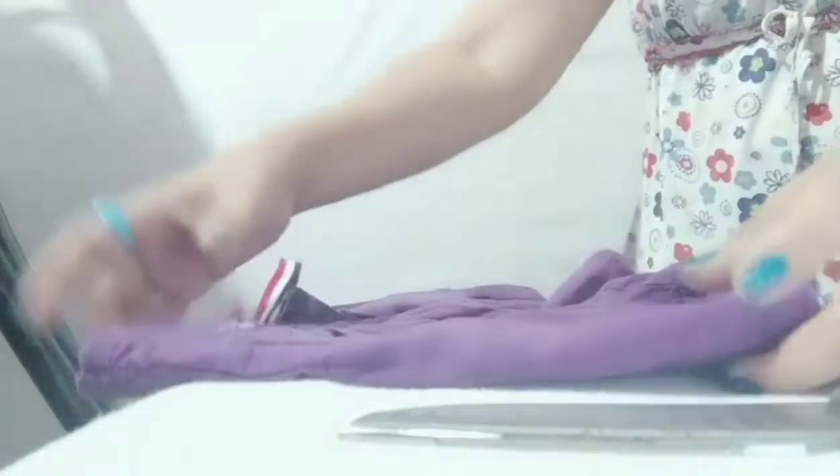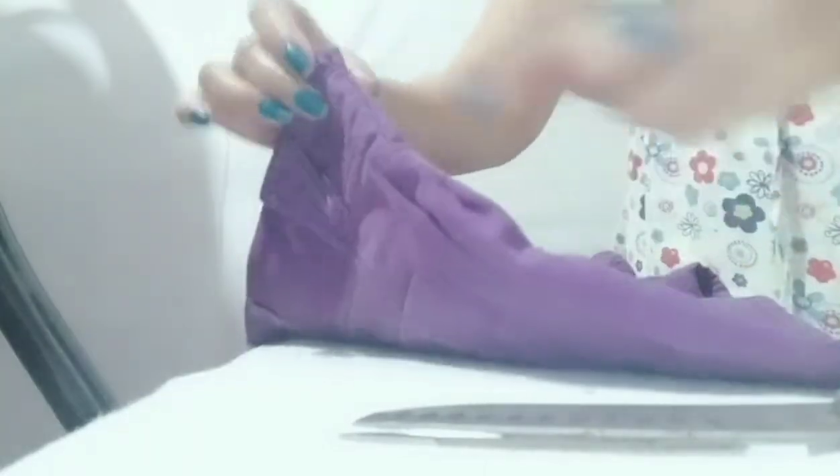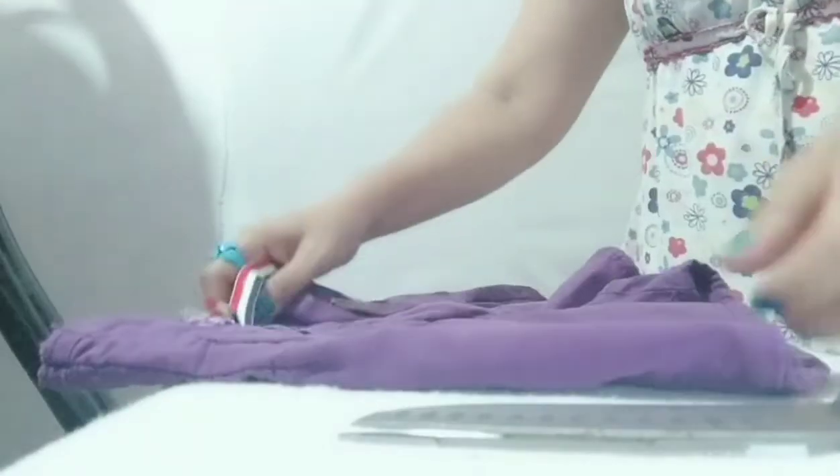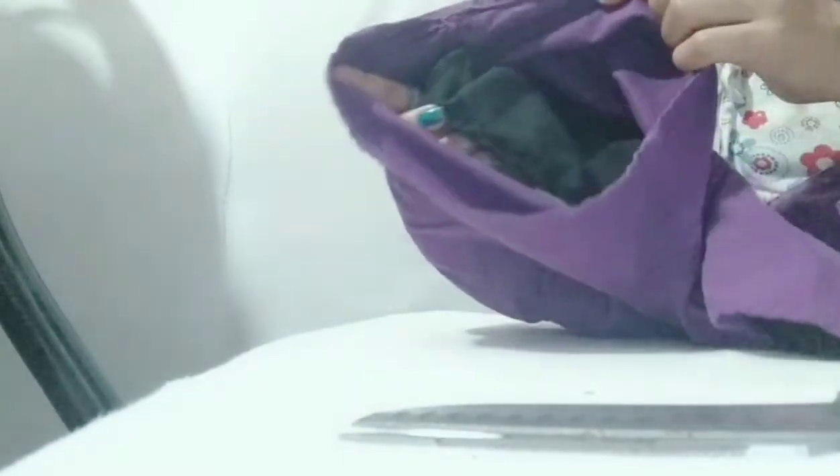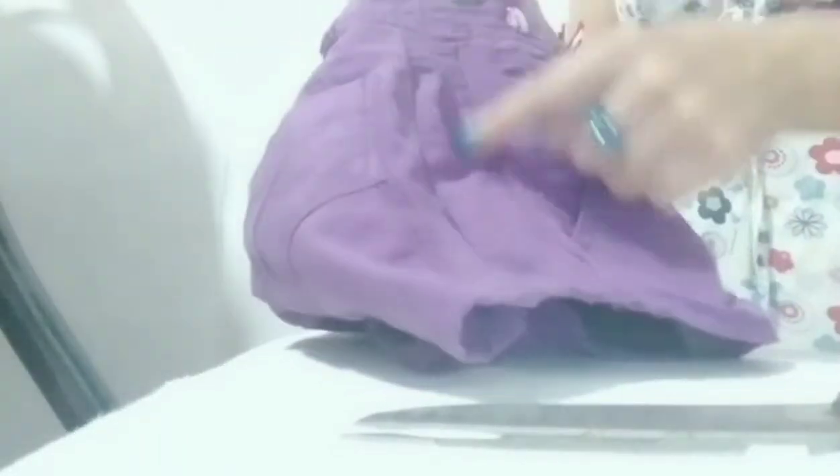I will be cutting the side of the shorts. I wanted to do it at the front, adding a fabric there, but the pocket would be damaged. So it's better to work on the side instead. Now I will be cutting this one.